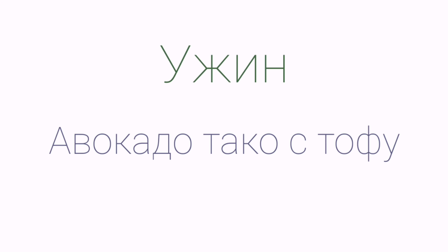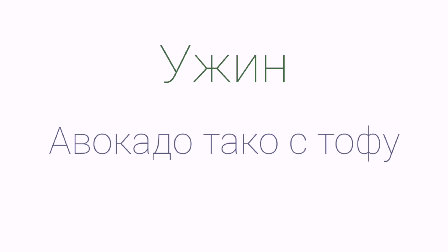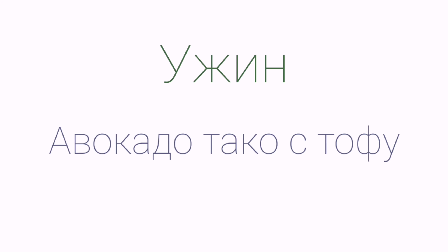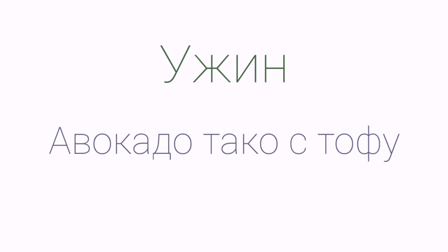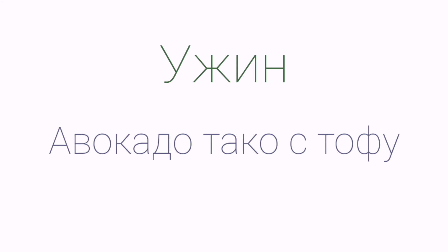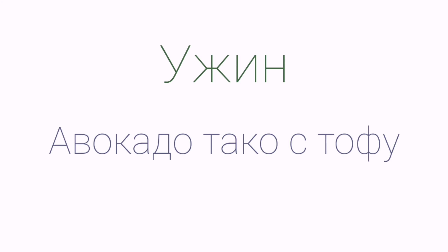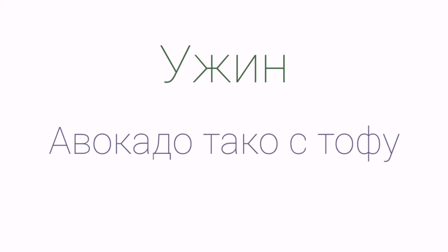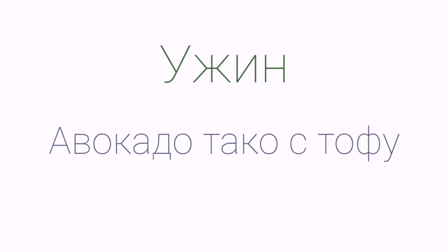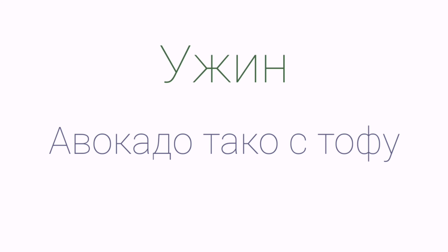Рецепт хумуса — это абсолютно творческий процесс: можно добавлять любые овощи и любые специи. Взбиваем до однородной консистенции и выкладываем в тарелку, распределяем, украшаем. Хумус может храниться в холодильнике до 3 дней, поэтому можно приготовить заранее и кушать постепенно.